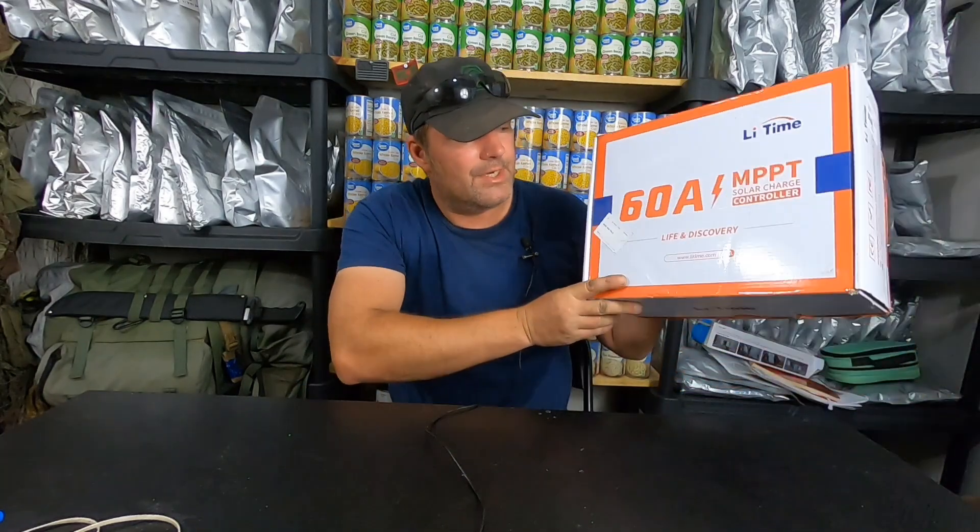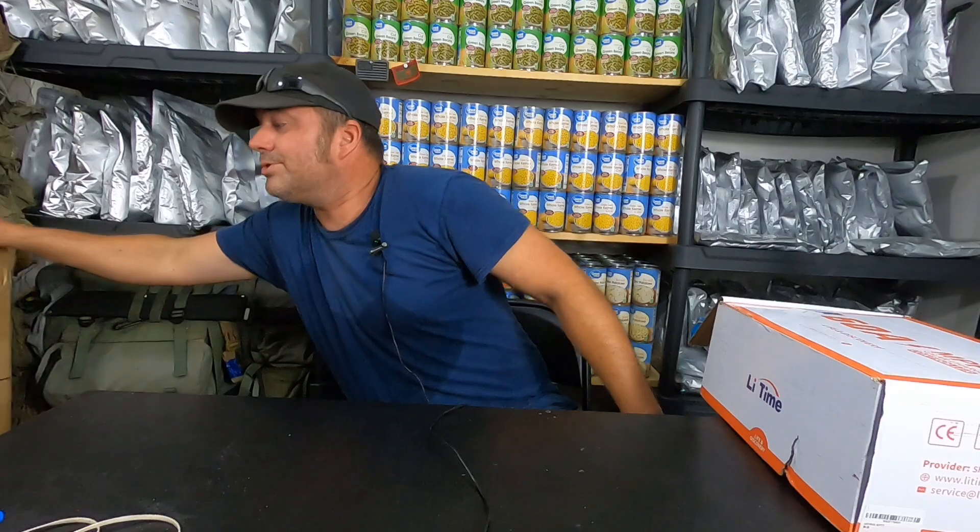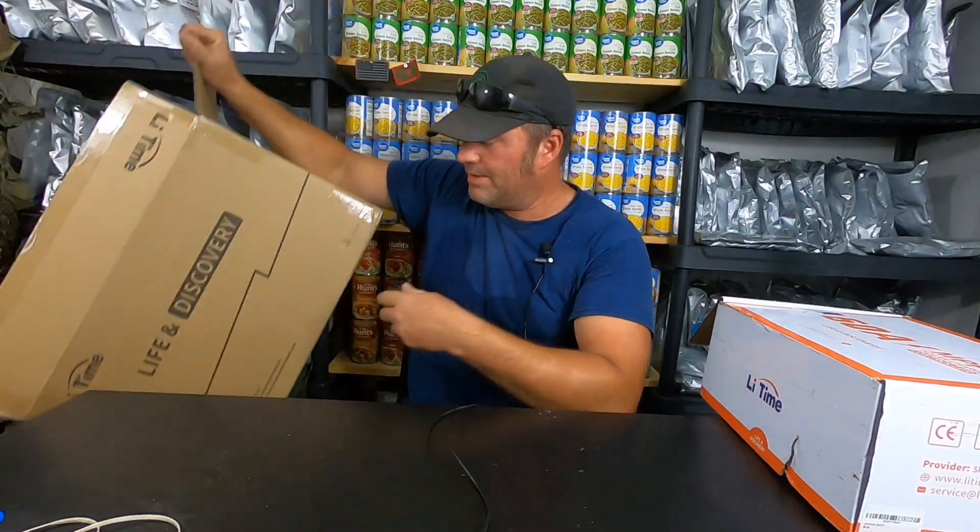We were contacted by a company, Lee Time, and looking at their products I thought, you know what, I really would like to make the step of changing and updating our solar grid to better equipment. So we've got a couple things here. First up is a 60-amp MPPT solar charge controller — this box is empty because I've already got it hooked up for you guys. Same with this box — that's an empty box for a 12-volt 230 amp-hour LiFePO4 battery. We are out with the old, in with the new, upgrading our system slowly but surely.